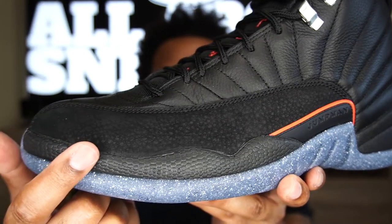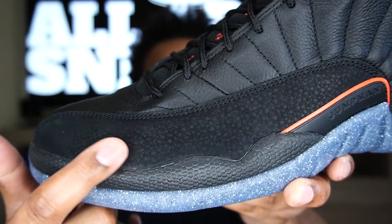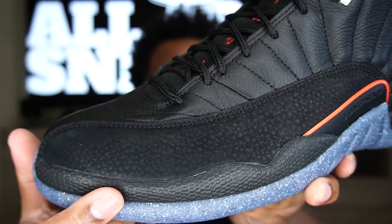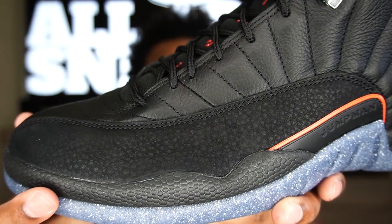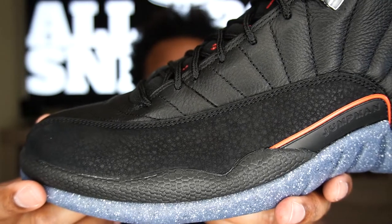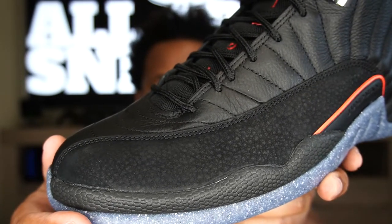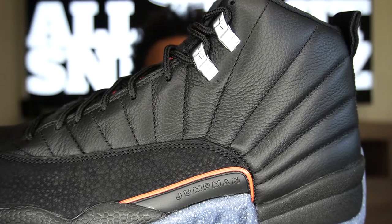Moving up to the mud guard — a very, very clean look. This is nubuck or suede material; it's hard to differentiate. Nubuck is smoother, suede is hairier, and this feels like an in-between — a low-hair suede with a nubuck smoothness. As you can see, it has a basketball-type texture going over it that gives it character and an old-school Air Jordan signature feel. Very clean on the mud guard.